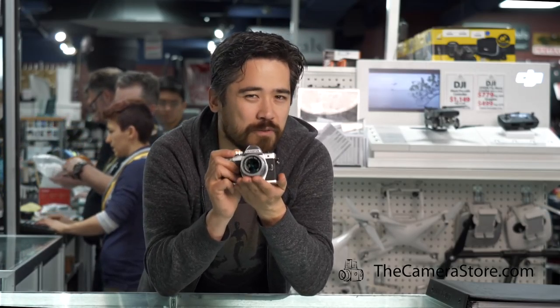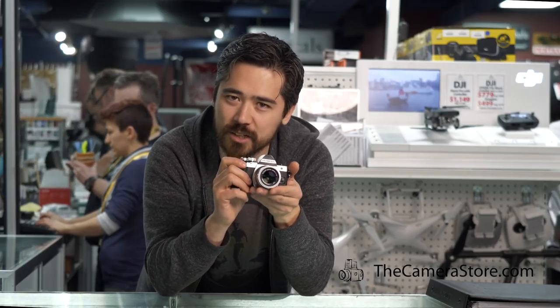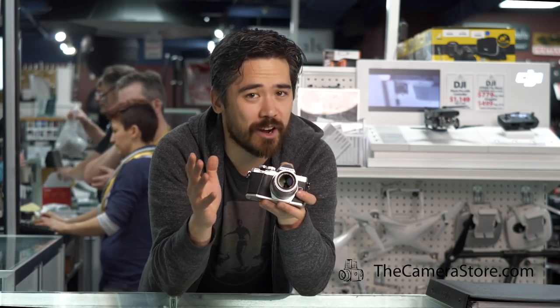First off, it's got such a lightweight but very stylish body. I love the way these things look — just like a classic SLR. You've also got a fantastic grip on here and the dials are large and chunky. They fall right where your fingers are; it's so easy to manipulate this camera.